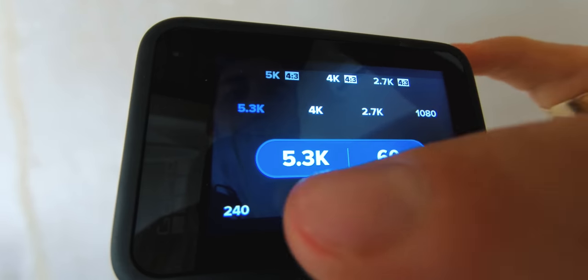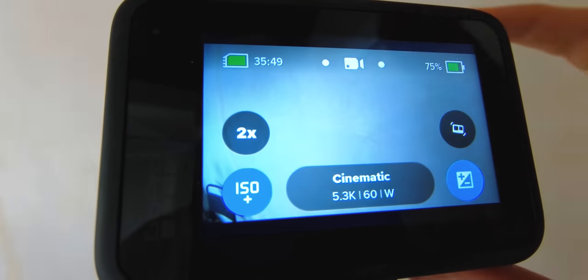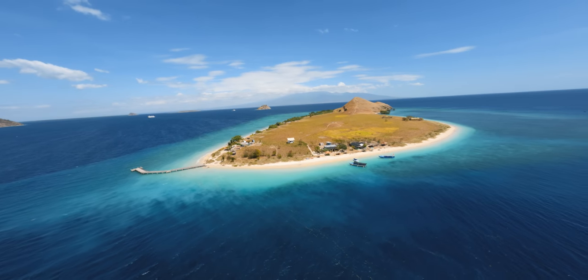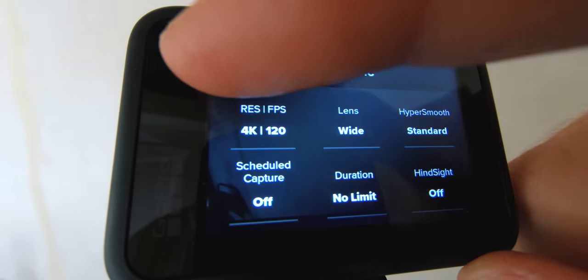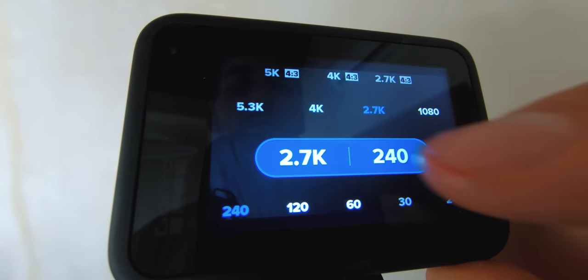To be honest, this thing has some of the specs I've been wanting in a tiny camera of this size. First of all, 5.3K at 60 frames per second for some cinematic shots. Then 4K at 120 frames per second — finally — for some incredible crisp slow motions. And also 2.7K at 240 frames per second.